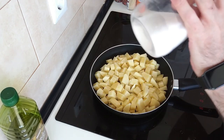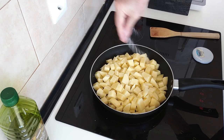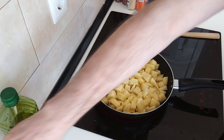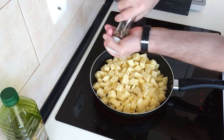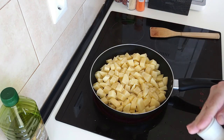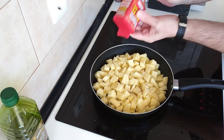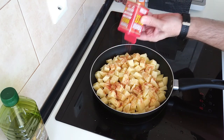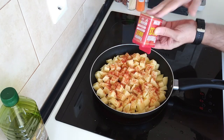First of all I'm going to add salt, some black pepper and sweet paprika. You can sprinkle in as much or as little as you prefer. It's entirely up to you.